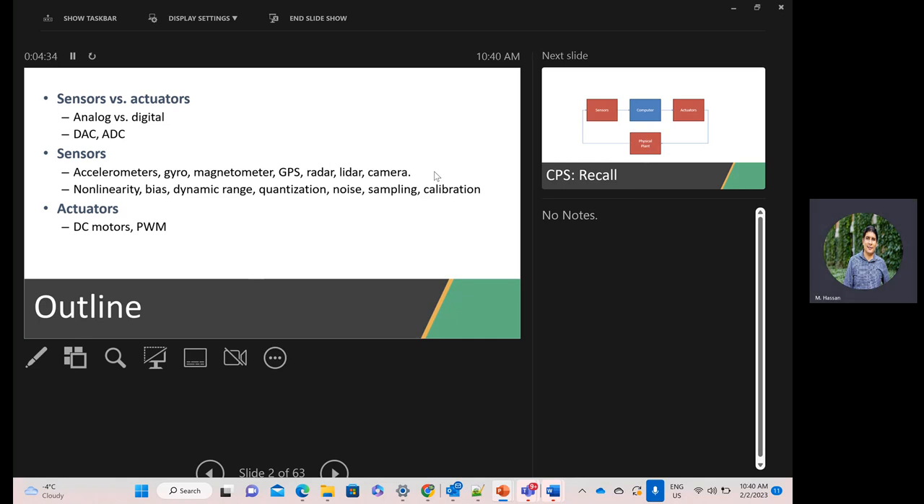Some of the discussions today include sensors and actuators from a general classification — analog versus digital — and what it means to have a DAC and ADC. I would assume you have dealt with DACs and ADCs before. Did you cover this in a practical perspective, for example in the second year project, or also had coverage of the theory in some electronics course? Do you know how ADC internally works, or a DAC? Did you cover this in some other course?